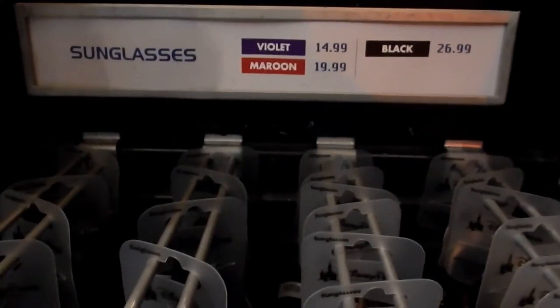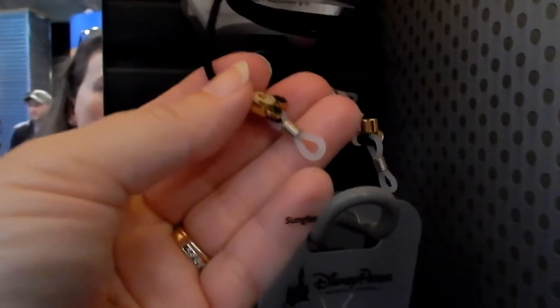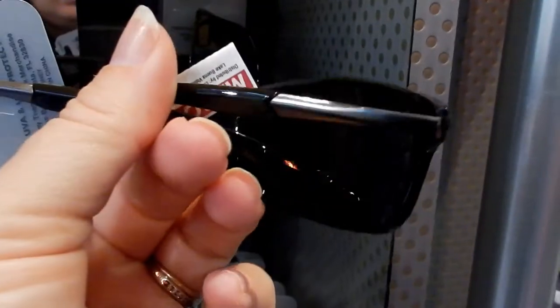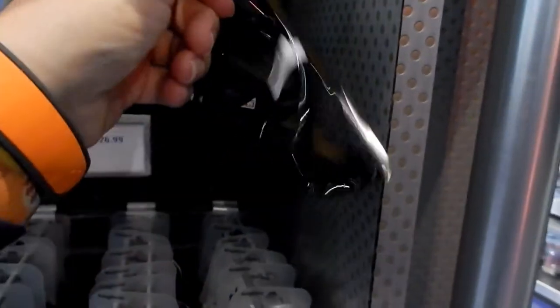Most of the glasses range from $14.99 to $26.99. Here you have the eyeglass cords and these are $7.95 — they have the little Mickey on the side. And these ones here have no Mickey or Minnie on them and they're $19.99.